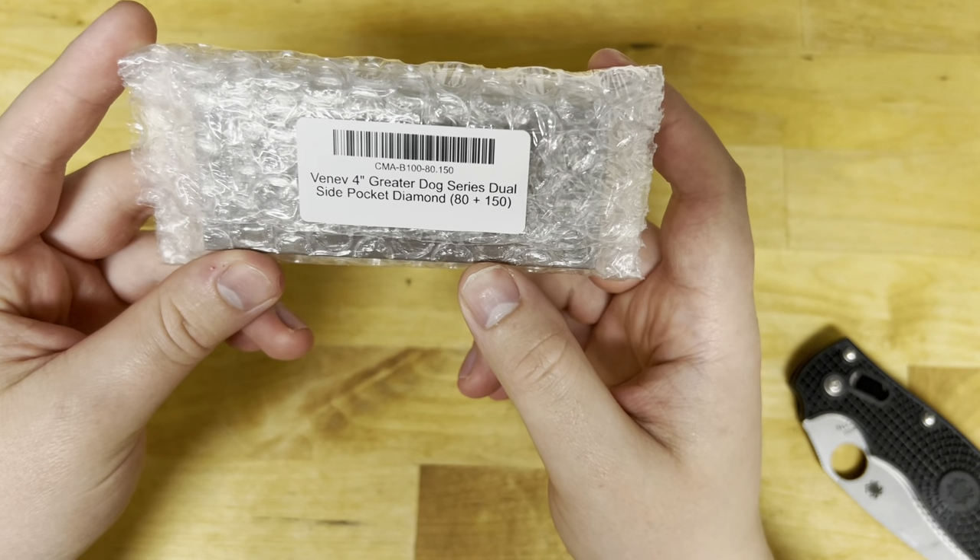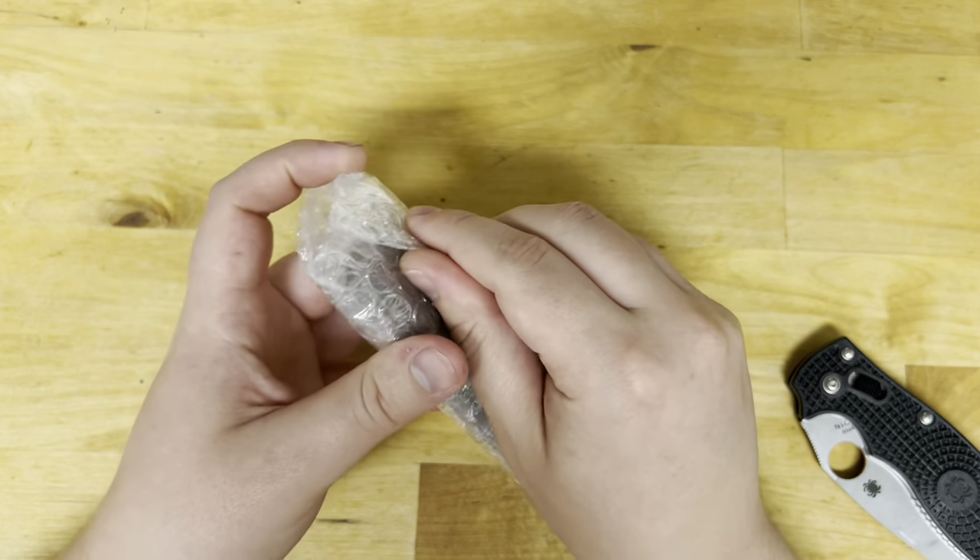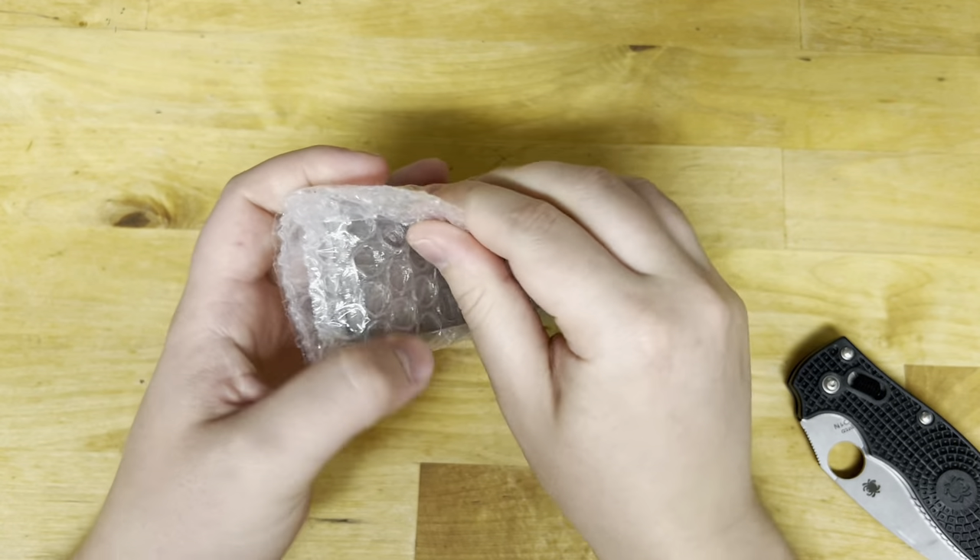So it's a 4-inch Grater Dog Dual Side Pocket Diamond Sharpener. Let's open this bad boy up.